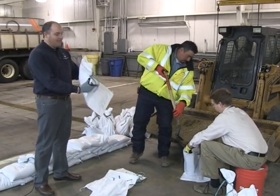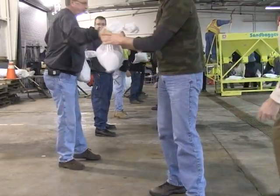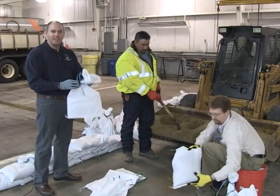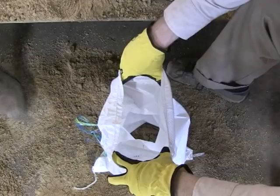The ties on top don't necessarily need to be used if you're filling sandbags on site and they're going to be placed immediately. The ties do become effective if you're going to pre-fill bags and have them ready for transport.